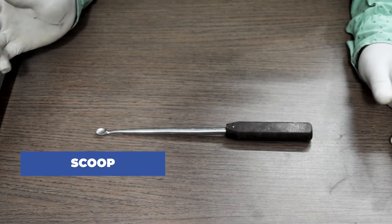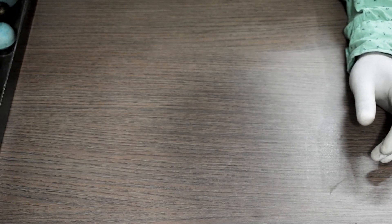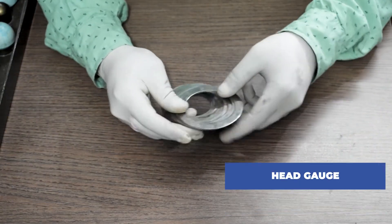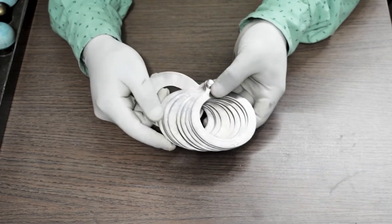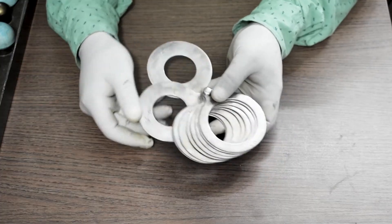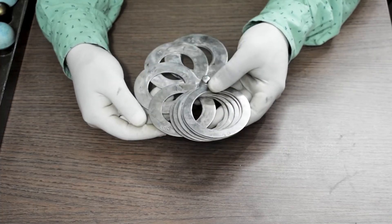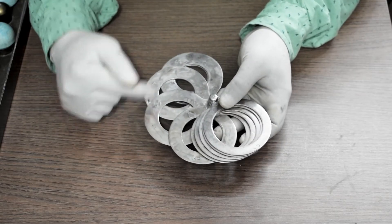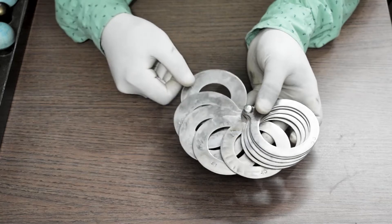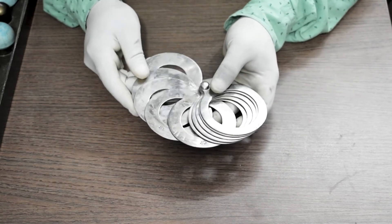This is called a scoop. These are called head gauges. They come with a 2 mm difference in between, starting from 37 mm, 39 mm, 41 mm, 43 mm, 45 mm, and so on till 55 mm.